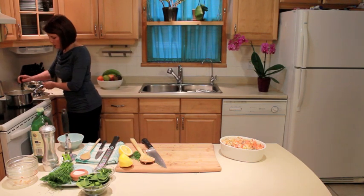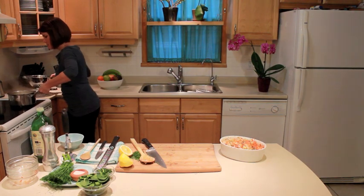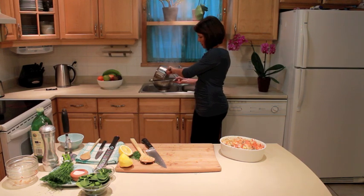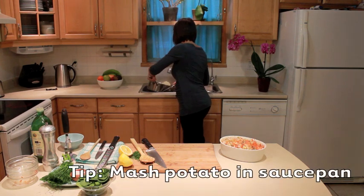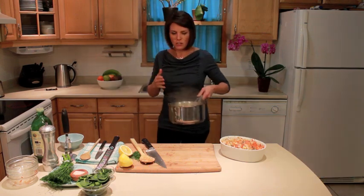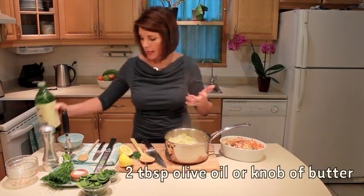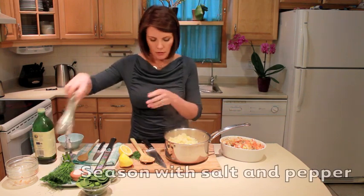I'm going to check the vegetables — nice and soft and tender. Drain them. I actually like putting my mashed potatoes — or in this case parsnips and cauliflower — back into the saucepan and mashing right in there. I'm going to add a little bit of olive oil. You can add butter if you like, a little bit of milk, a little bit of salt and pepper.